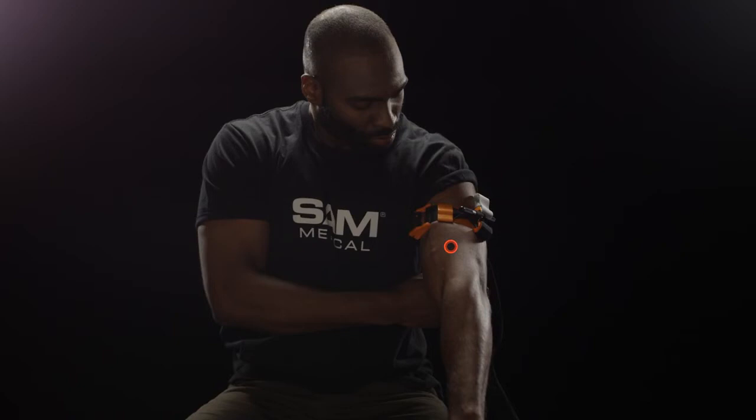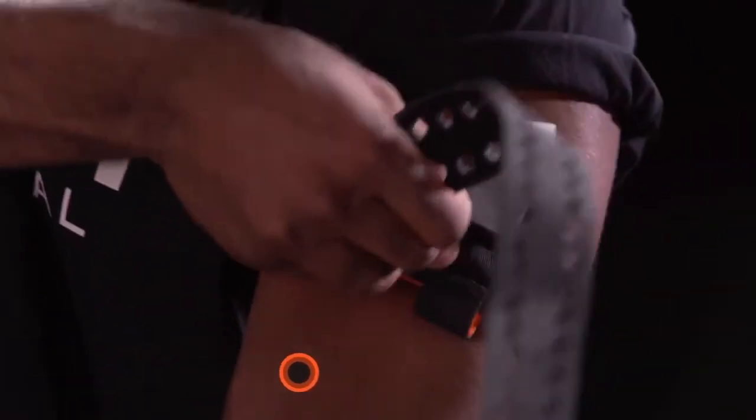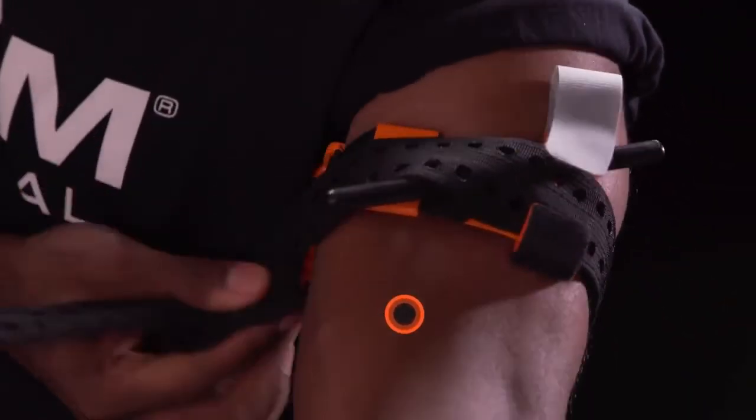If bleeding does not stop, apply a second Sam XT side-by-side next to the first. Wrap remaining strap inside the hook, over the windlass and around the limb.